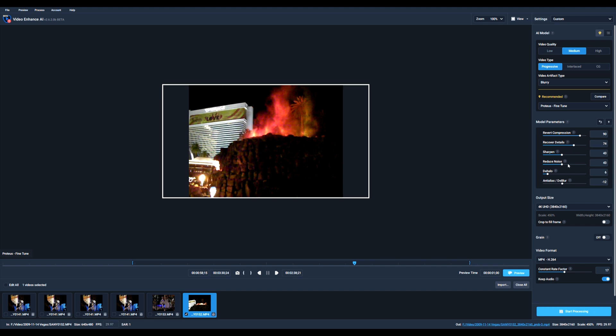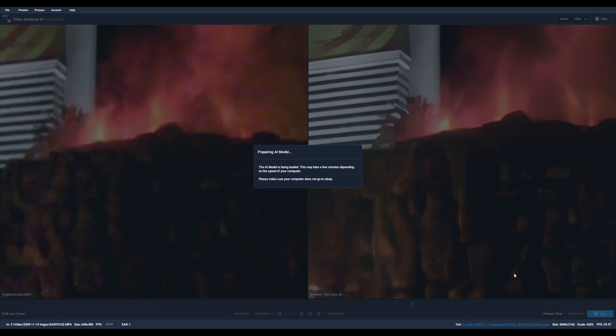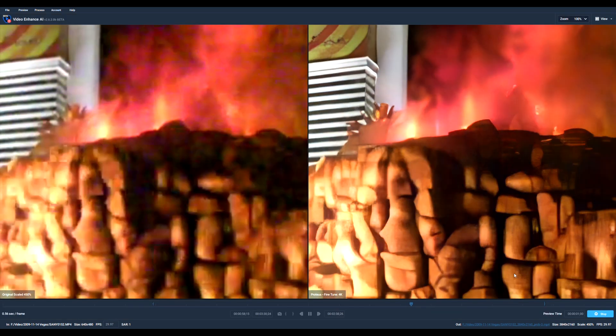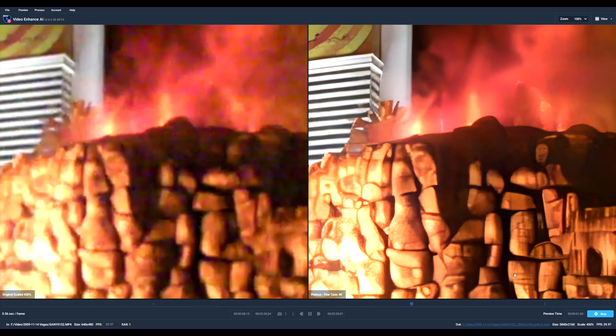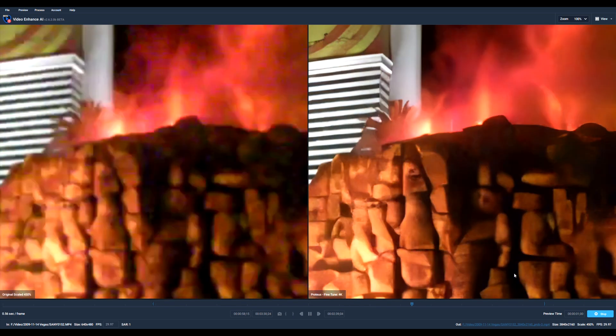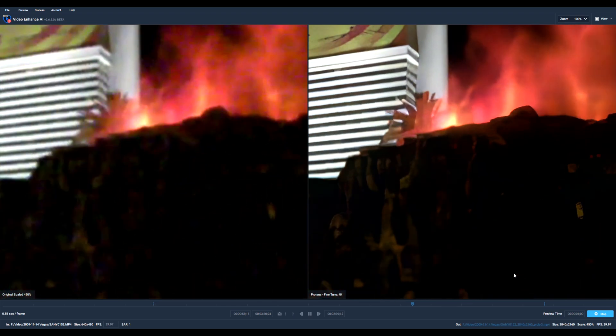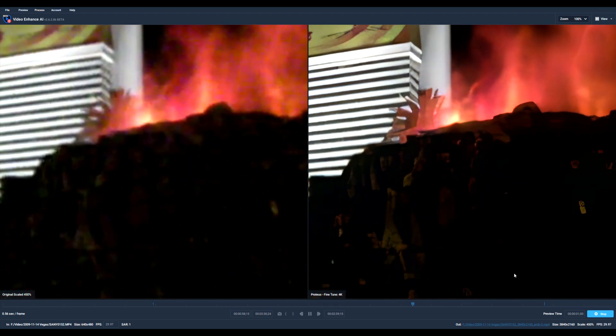However, you can see a fair bit of blurring as well as some moiré or incorrect lines in the building. It is important to note that AI enhancement is not a miracle tool, and it can't rescue footage totally. Night shots are always challenging, especially when using a consumer camera with a small sensor and limited manual controls on focus or shutter speed.